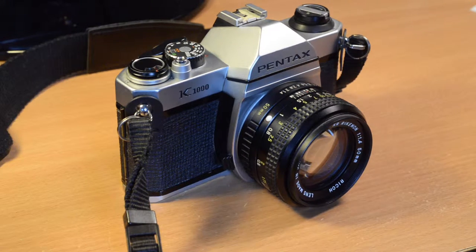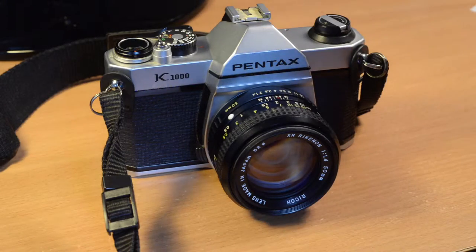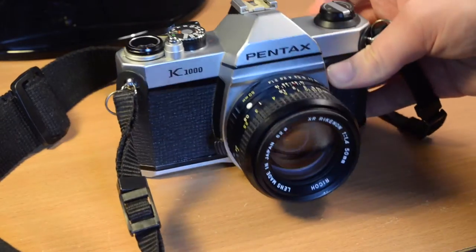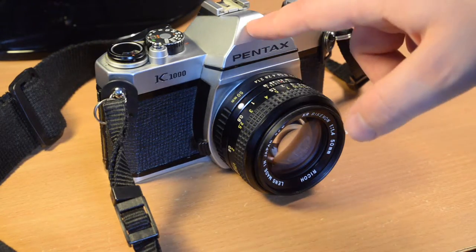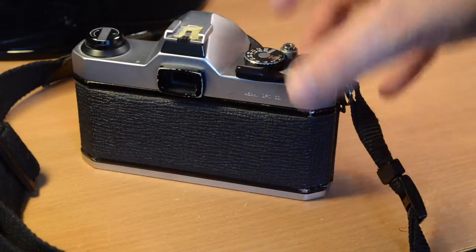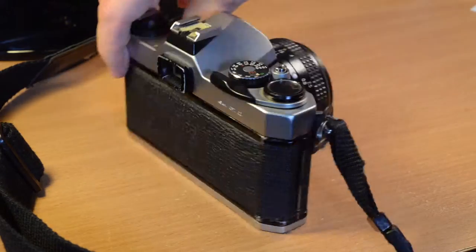It was made for several decades from the mid-70s to about the mid-90s, in both Japan and China. According to the serial number of mine, I think it was made in about 1990, so it's a relatively late one. The earlier ones had 'Asahi' on the top of the prism in addition to 'Pentax', Asahi being the company which later changed its name to Pentax, or at least the parent company of Pentax.